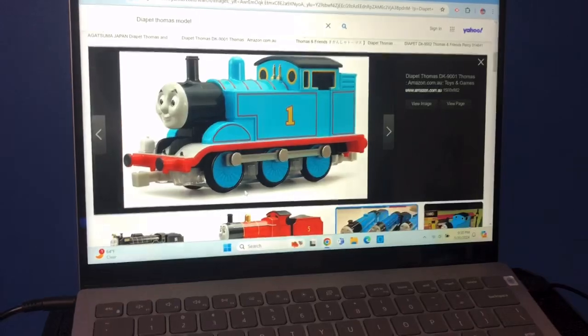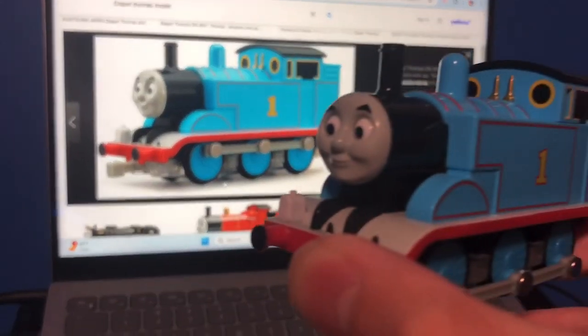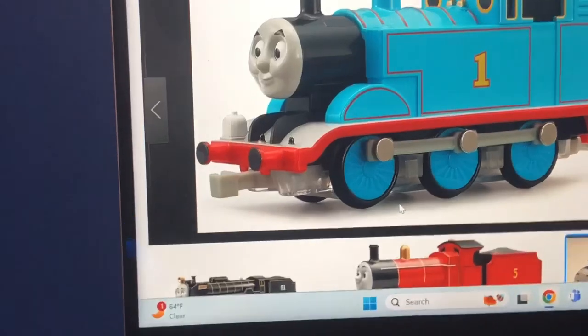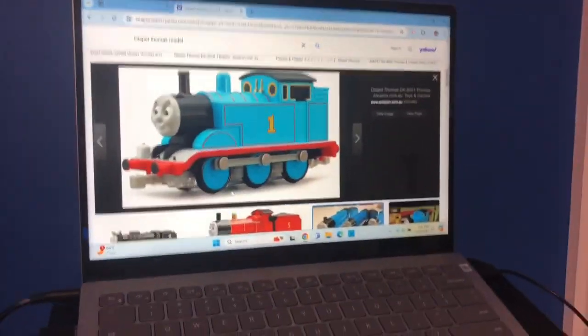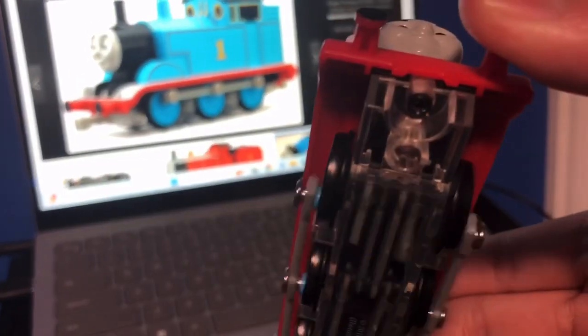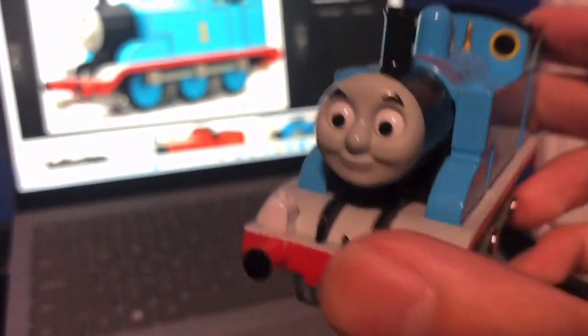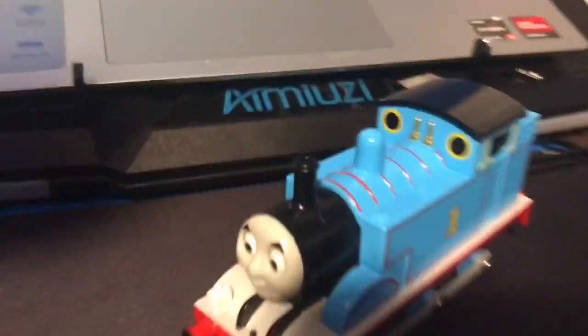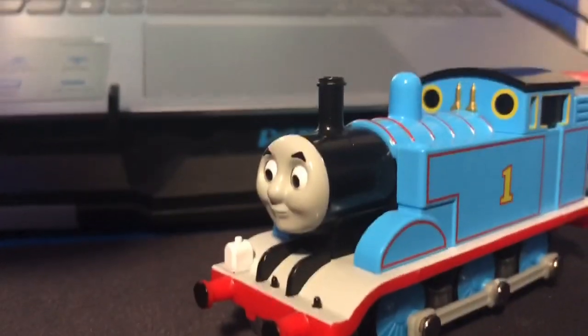As you can see in the picture I have here, he would have his little couplers, but I took them off because they didn't look in place for what I wanted the Thomas model to look like. And the back lining infuriates me. But I do like the model for what it is, and I do like how the model looks.